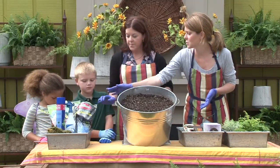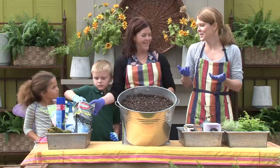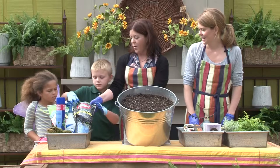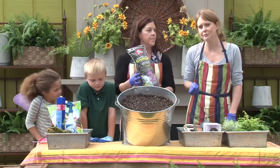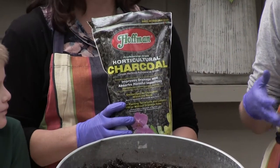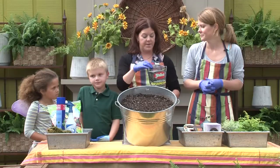The first thing you would do is put charcoal on the bottom. Chandler, could you pass us the charcoal? So this is the charcoal — it just acts as a filter. It helps keep the soil fresh so it doesn't get swampy and stinky. That's the first layer, so we start with the charcoal.